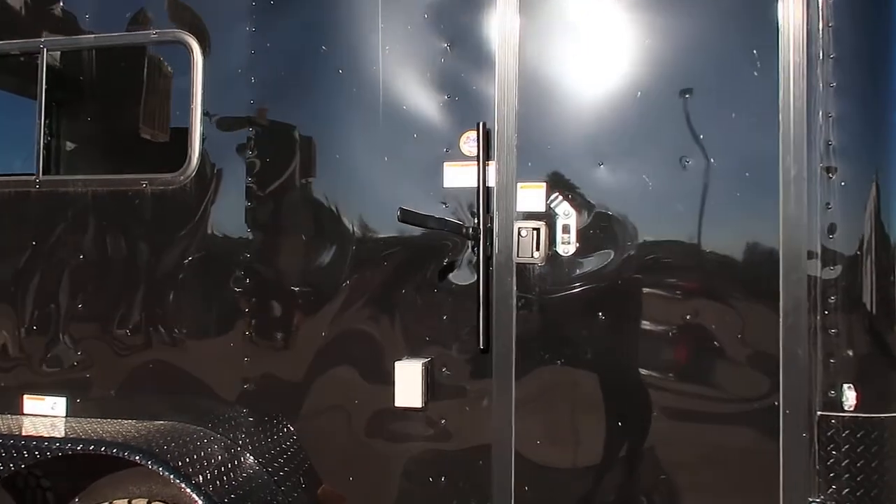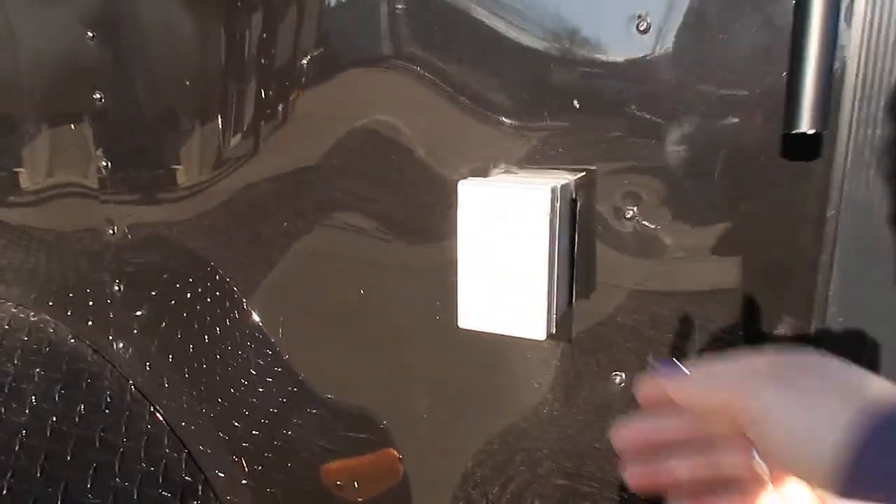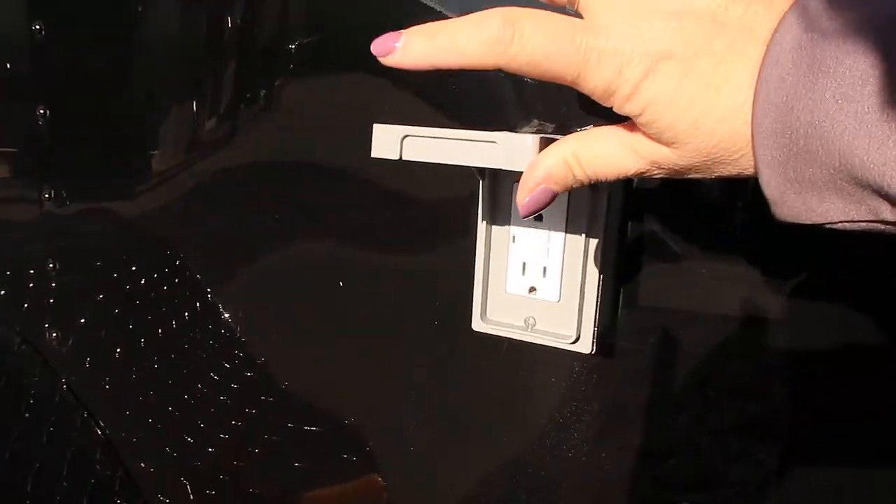The side door comes with an RV lock and a cam bar lock, so you've got double lock protection on your side door as well as a gutter. This one is also equipped with a power package, so you have an exterior GFI outlet right here next to your side door, which is nice.